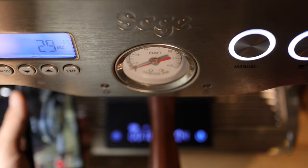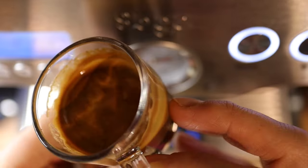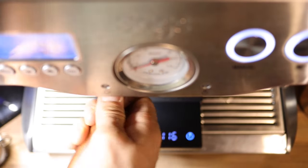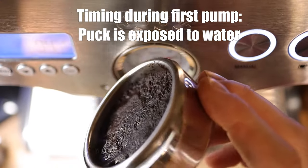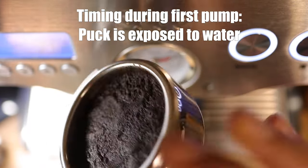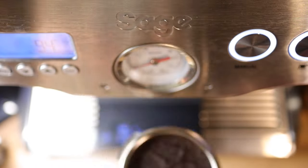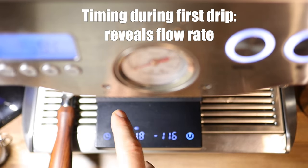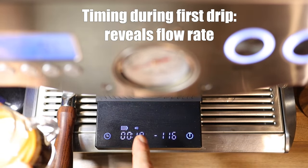That is what our espresso shot looks like — full of crema, which I'd expect because this is 70% robusta. In my opinion, we should start the timer when the pump starts, because that is when the puck is being exposed to the incoming water and pressure — it's soaking it up, and that is part of the process. What the first drip tells you is the flow rate you're getting once espresso is going into the cup. In this case, my flow rate was two grams per second.